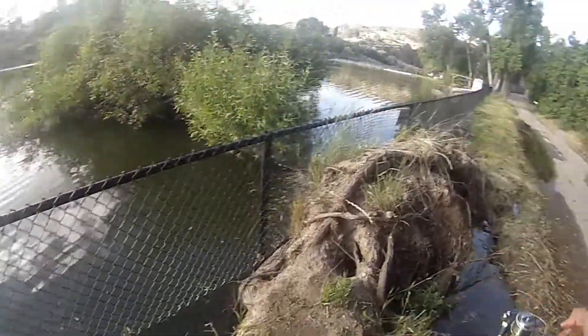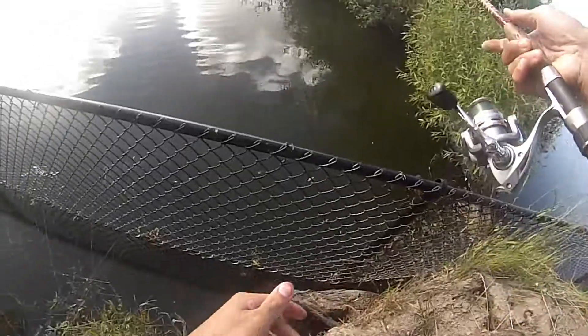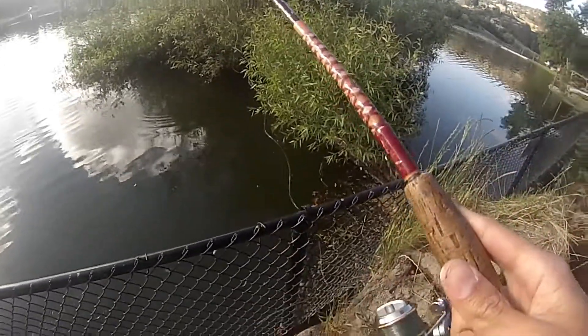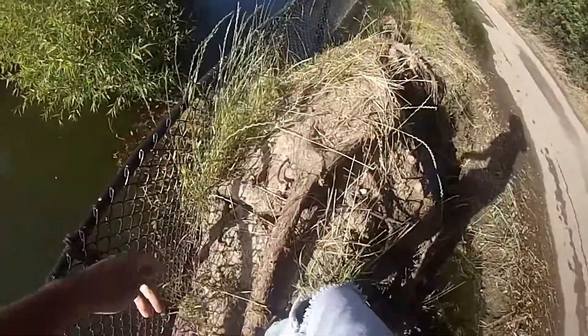Alright, retied. I should really be getting over there but there's all these little juice spots I wanna fish. If I only had a flippin' stick with me I could totally flip jigs in here and Texas rigs and stuff. Should really be on the shady side over here.